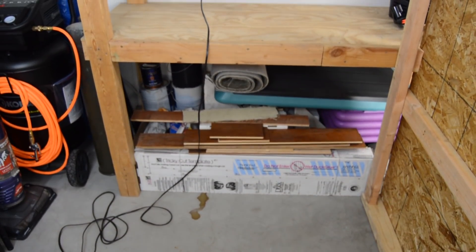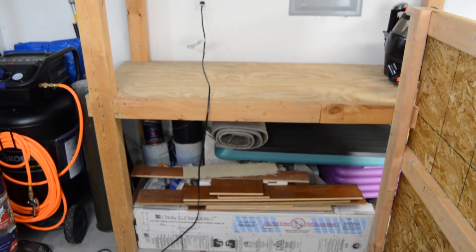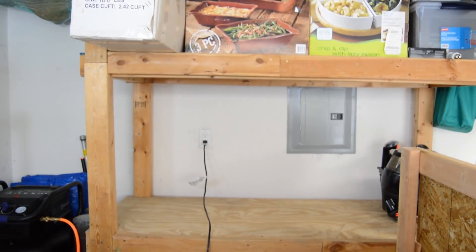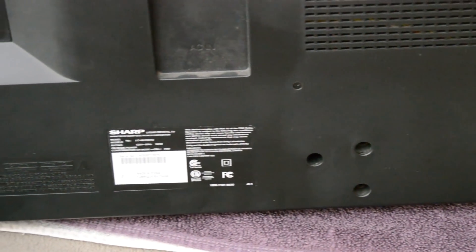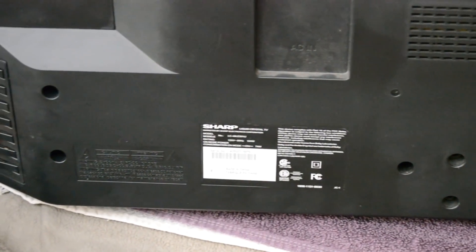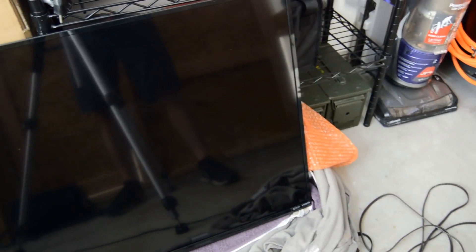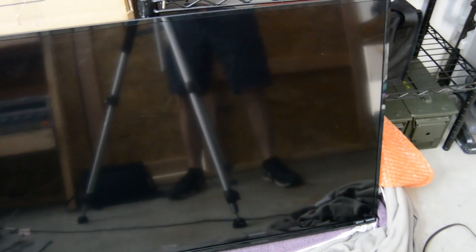I've also wanted to make a desk with a second computer display built into the desk. I had always planned to use a TV for this since you can easily get a pretty big display that way, but the cost of buying a TV just to put it in a desk made this project a dream more than anything. While some dreams do come true, the new place I moved into came with a TV that I was able to purchase for $5.